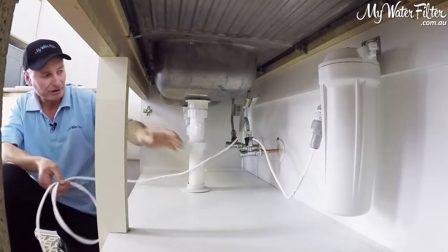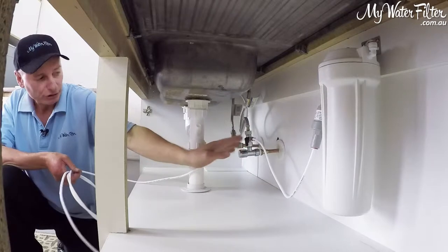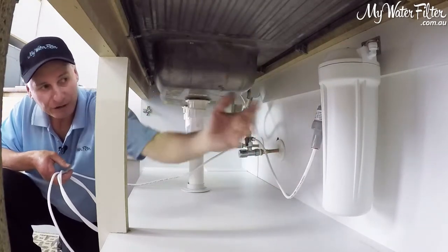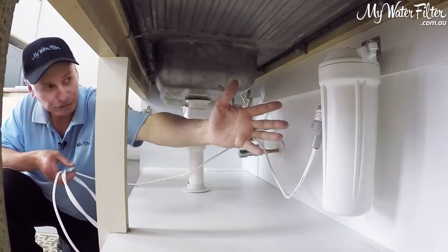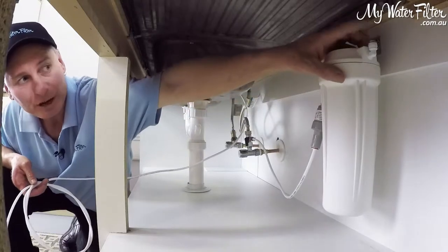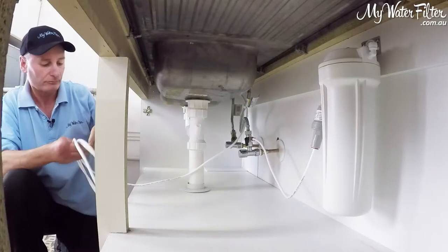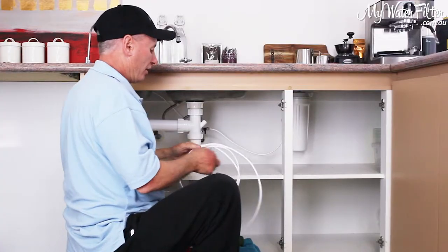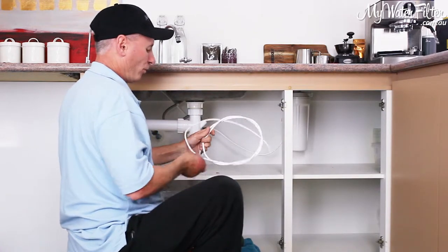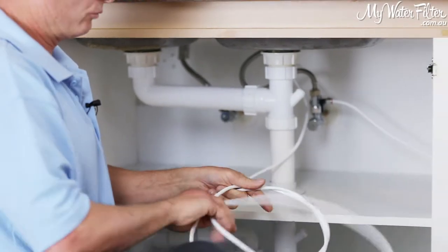Then we've got the hose coming from the water inlet — we'll turn that on in a minute. The water's flowing through, up into the filter, fills up the housing, penetrates through the cartridges, whether it's one, two, or three cartridges, and then the water's going to come out the other side. We'll pull our red clip off the top, cut our hose to length, and connect the faucet to the outflowing side of the water filter.